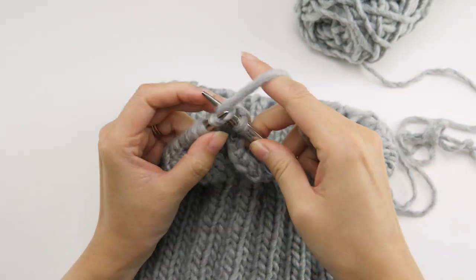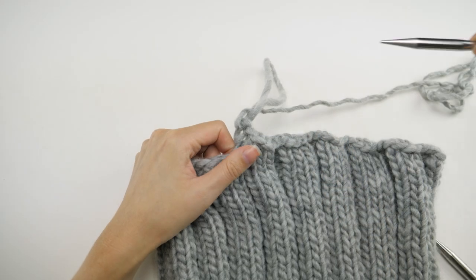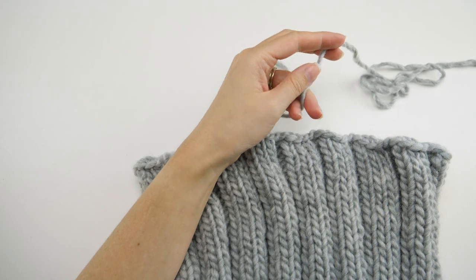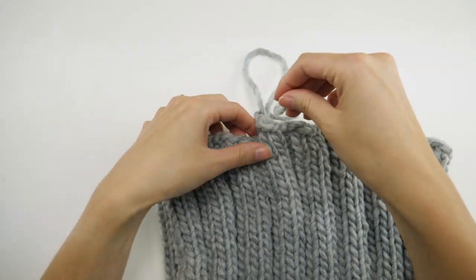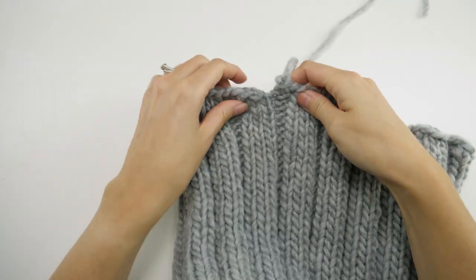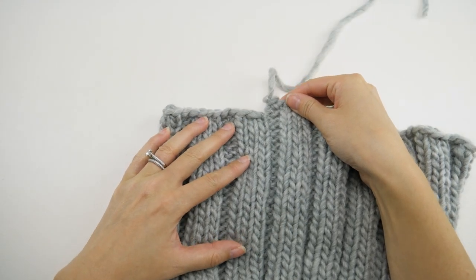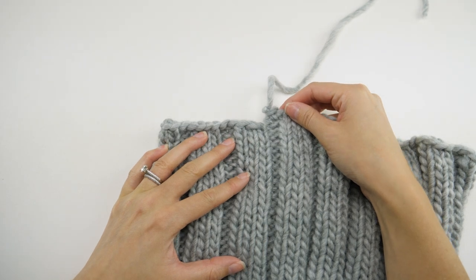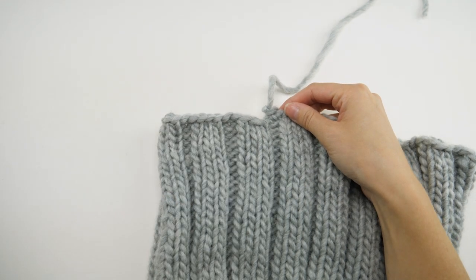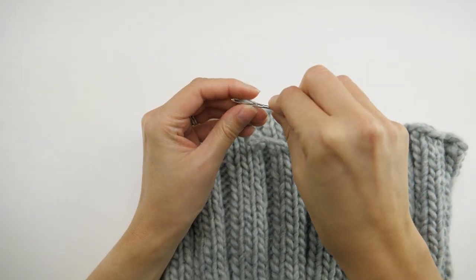When you get to that last stitch, pull up on the loop and trim a tail about eight inches or so, then feed the tail through the loop. You'll notice right away there's a big step or jog from where we worked in the round — it's more or less like a spiral staircase, where the end of the row is slightly higher than the beginning of the row. We can fix that with the tail.